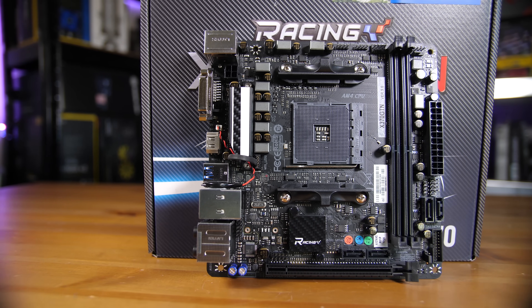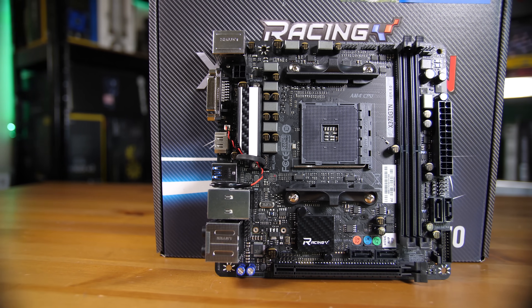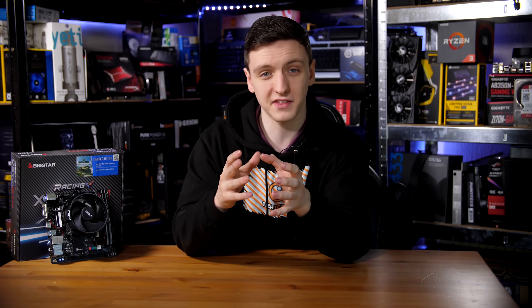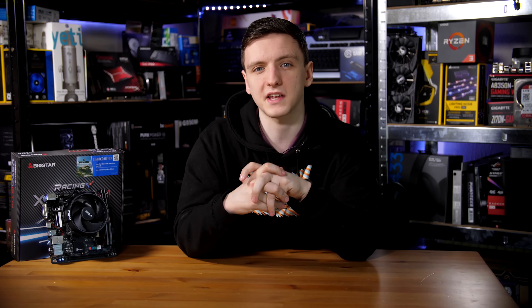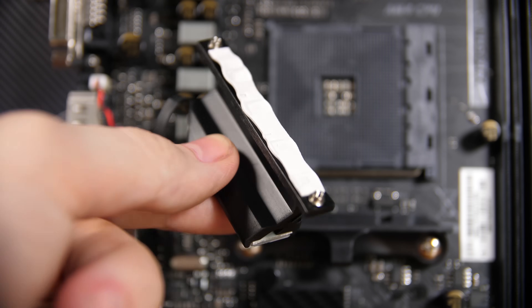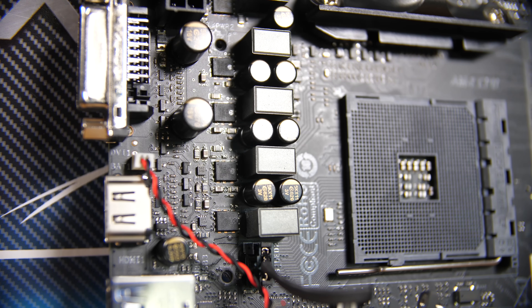The board uses a single 4-pin connector for its CPU power delivery, so bear that in mind when looking at overclocking. I did take the relatively small VRM heatsinks off and it seems like a pretty decent VRM setup — it doesn't look cheaped out, which is nice to see. But with that small VRM heatsink, I'm not sure you'll be pushing really high overclocks.